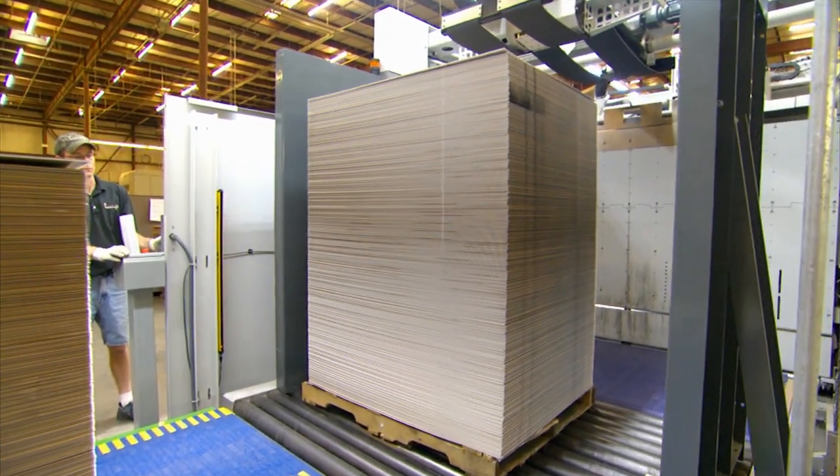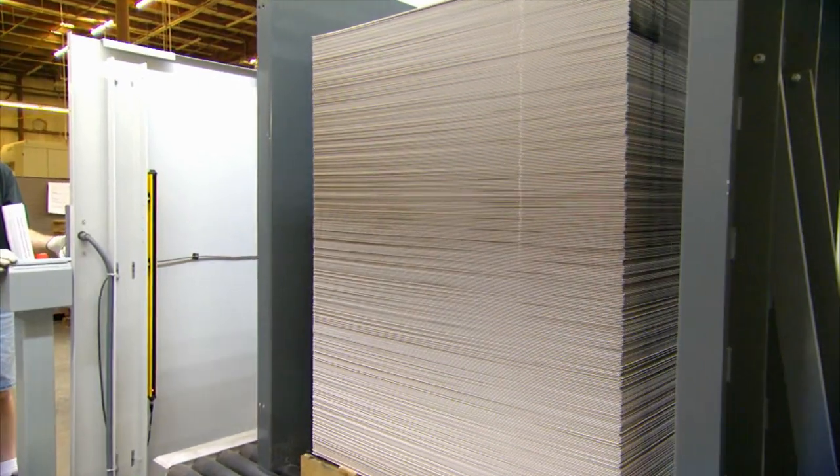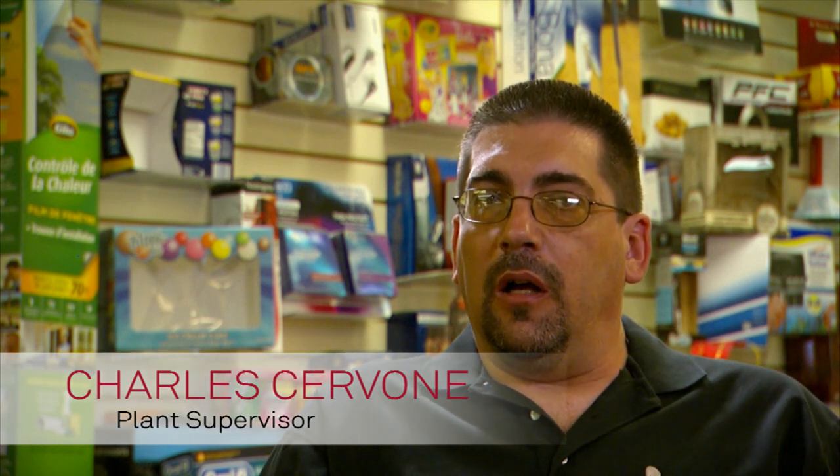The next thing you can do is handle very large sheets. It's set up to handle 52 by 82 sheets. We have one job that we run which was a one-up. It made it more productive because we were able to make it a two-up — from 60,000 sheets for the one-up down to 30,000 sheets.